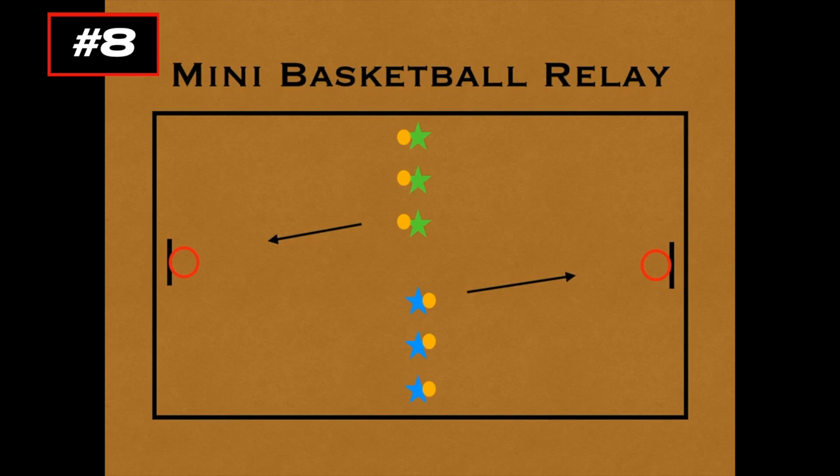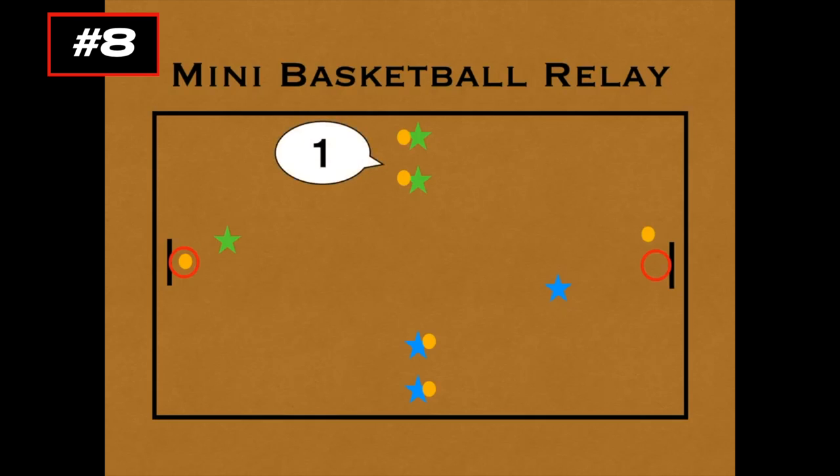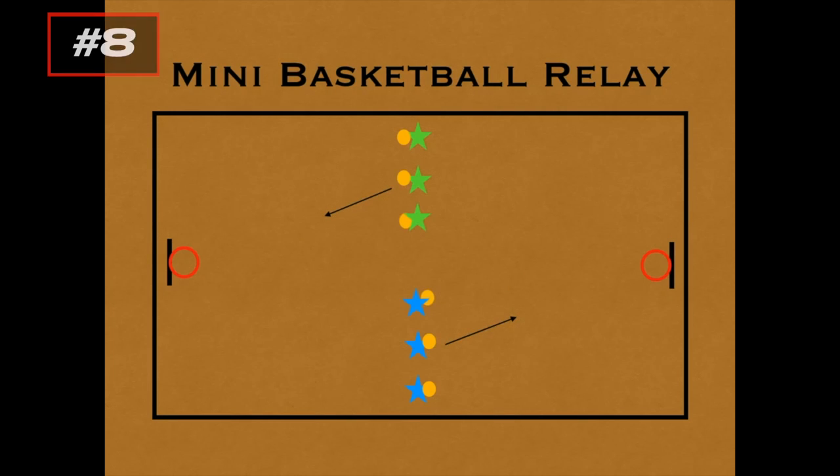It's a relay style game, so you can play to a certain amount of points — first team to 10 points — or for a certain amount of time. On the go signal, the first player in each line dribbles the ball up and takes a shot where they feel comfortable. They keep shooting until somebody gets it in. The team yells out their score, that's the sign for the player to retrieve the ball and dribble back to their team. As soon as they return, the next person goes and continues on until one team has won the round.